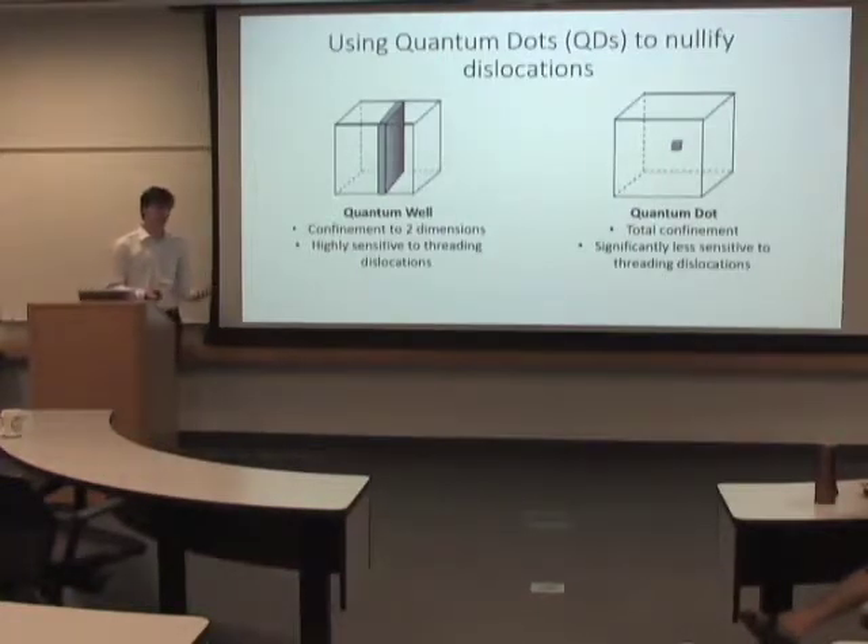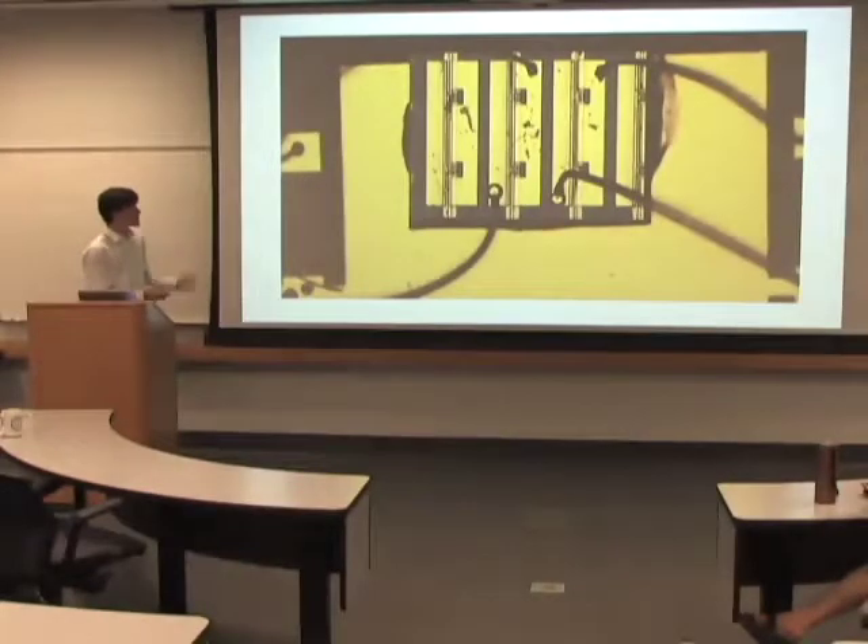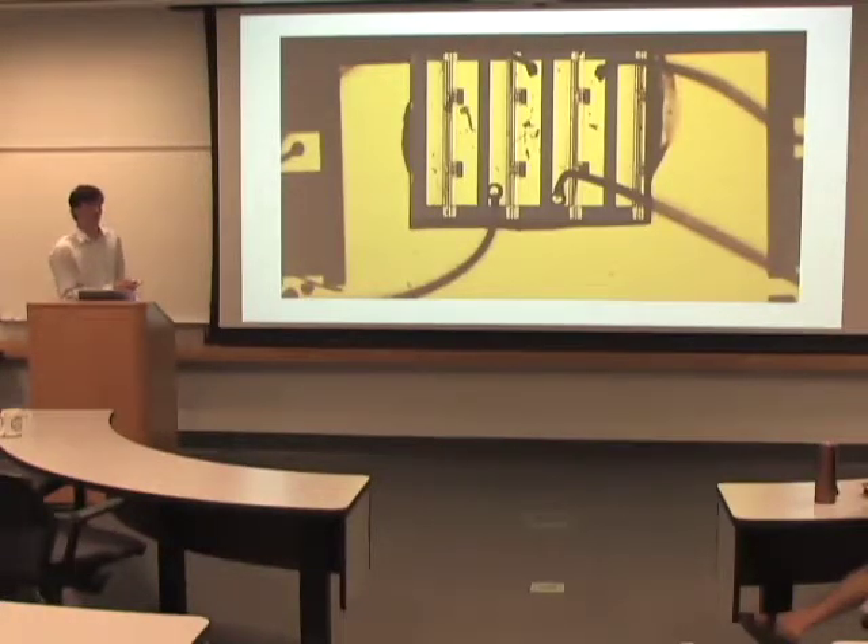The issue with that is because in a quantum well — if you imagine this is a plane — this is where the electrons recombine and what you pump light through in order to get a coherent beam. They're free to move inside this plane.